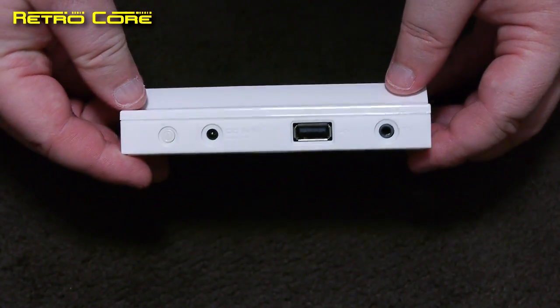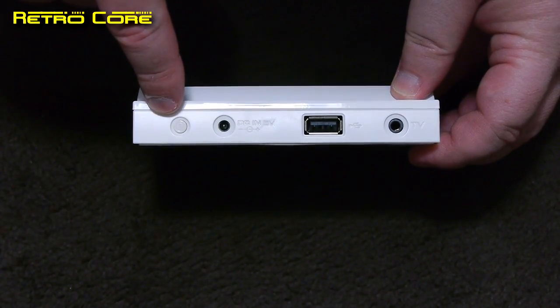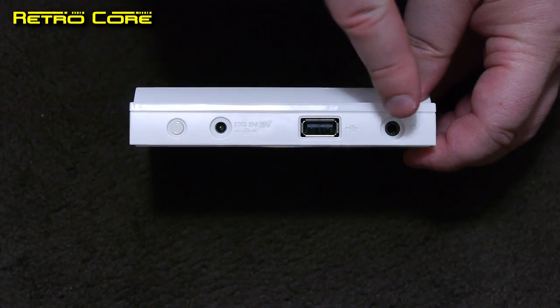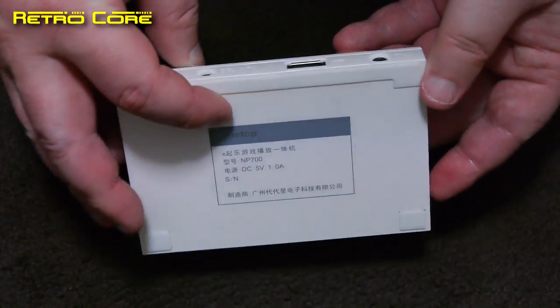Around the back of the machine we've got the power button, a DC input, a USB slot for more ROMs, and a TV out slot — composite only.